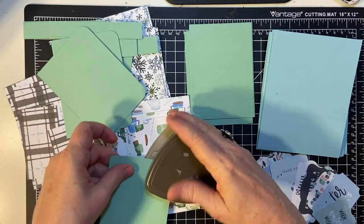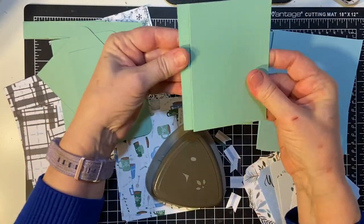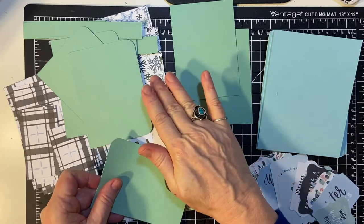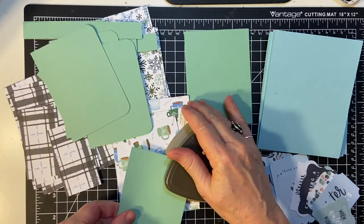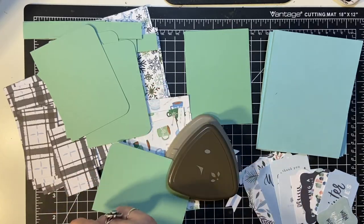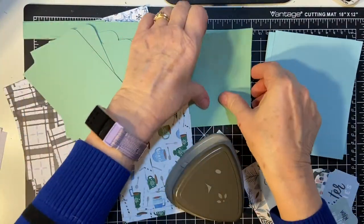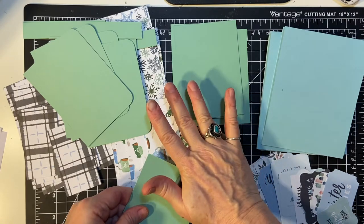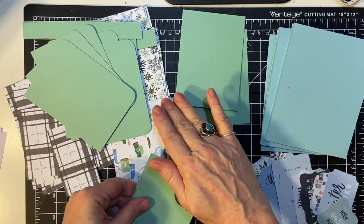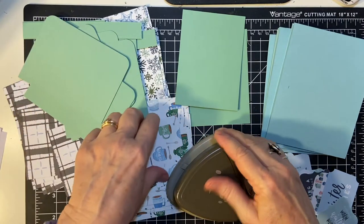We clean up our desks so nice and neat, and of course then the minute we start another project it gets messy again. Now she uses one-eighth inch measurements in this one — this is a throwback from her April 2009 She Load; she used to do these 10 years ago, she said. The paper I picked out for the mat is Mint Macaron from Stampin' Up and it matches this perfectly.